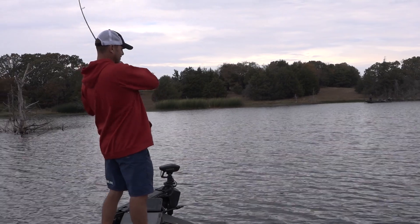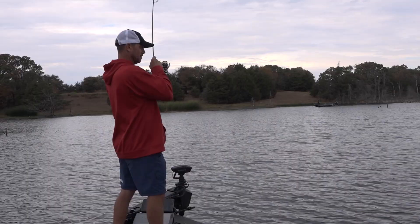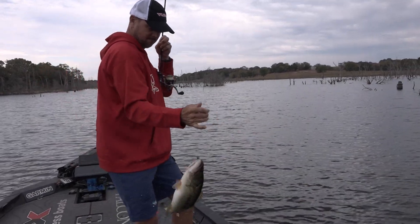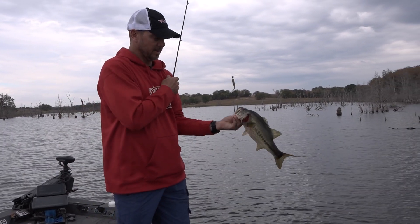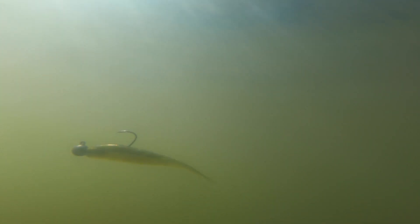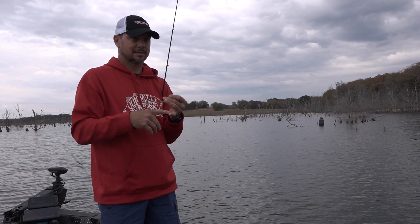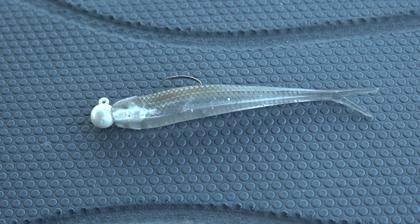We want to give you options on sizes, because every day is different. When I'm fishing this technique, I'll often have rods laid out with different weight sizes based on the cast, depth, or water color. Today there's not a lot of wind and I'm fishing pretty shallow, so I chose the eighth ounce. A little more wind or depth and I'll go to the three sixteenths, or even the quarter if I have to. But if I had to choose one, it would probably be the eighth ounce.